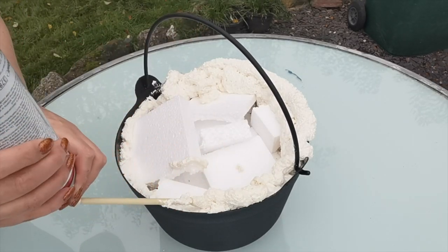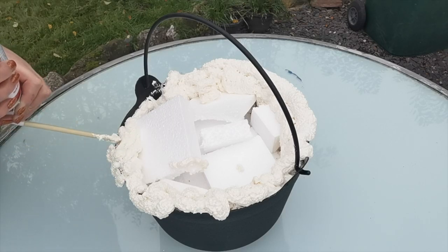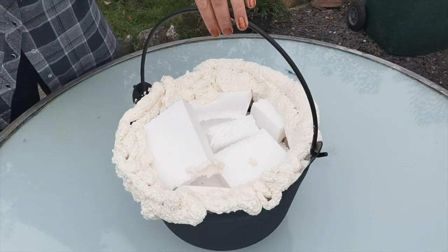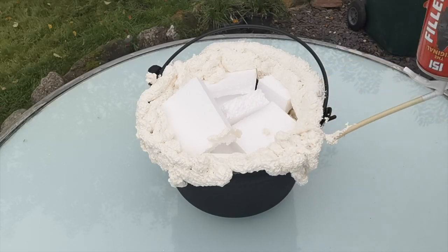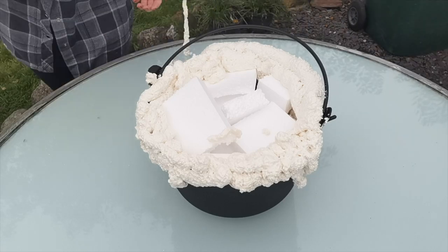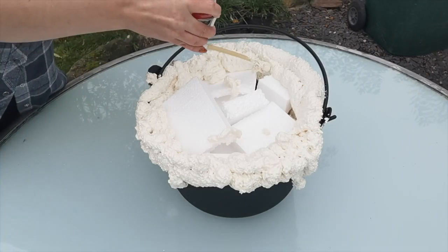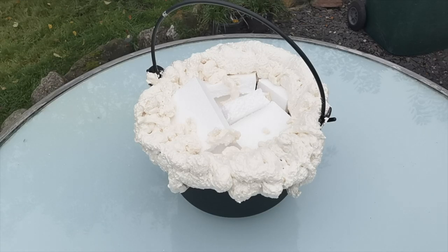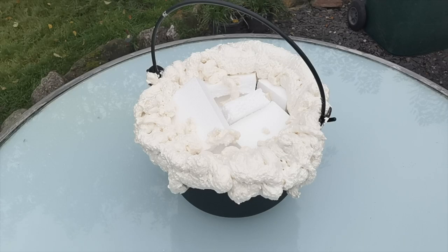I'm going to work my way around the edge of the cauldron, just creating those bubbles. You don't want to pull it too quickly in lines — you want to let it kind of bubble up to create that oozy, messy, out of control potion look. You can see just how it keeps growing even though you're not doing anything to it. So do be careful, it can easily get out of control.